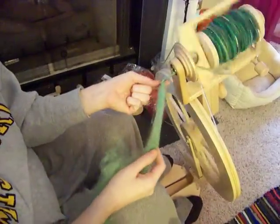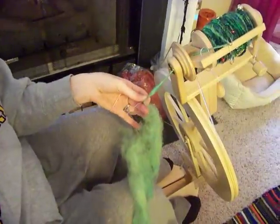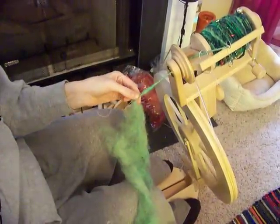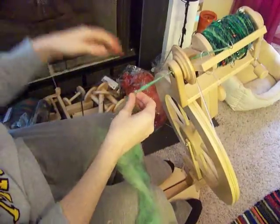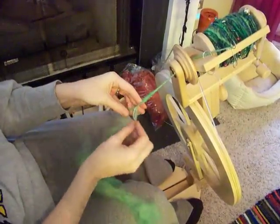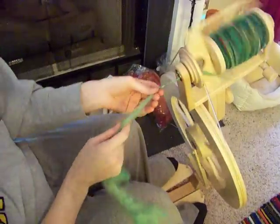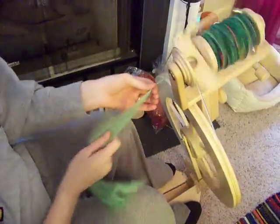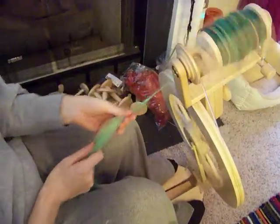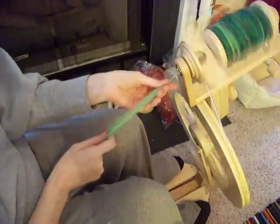So again, we're going to finish whatever wrapping we're going to do, and we're going to clip off six inches or so of core, so you get rid of the rest. Now, just like you did at the beginning, you're going to wrap that into the fiber, just spinning a single with the core in the middle. Then you're just going to spin a single until you're done. And that finishes your core spun yarn.